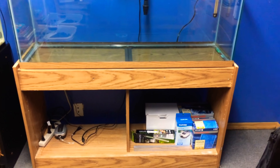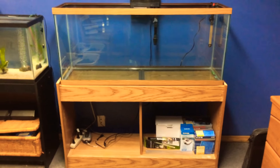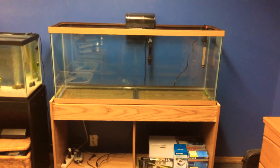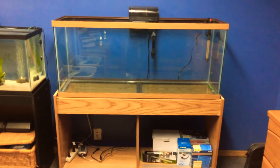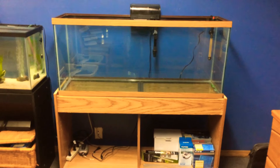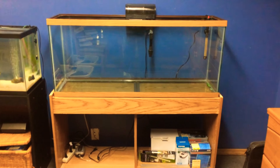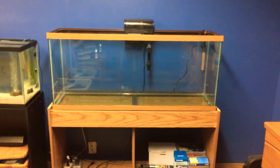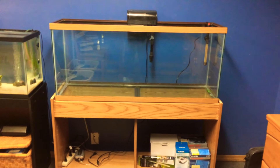It took us two days to finish it up, and now we have it done. Right now I have nothing in it — no water, no gravel, no anything yet. I'm going to be doing that tomorrow, and I'll slowly give you guys updates on this new tank. Thanks for checking in guys, I'll see you all next time.